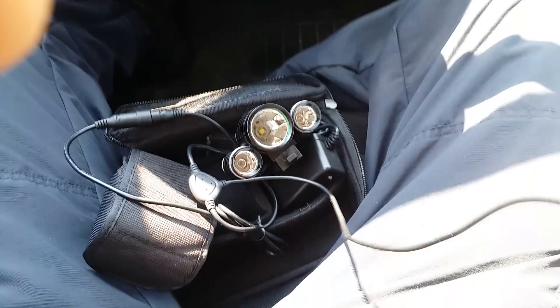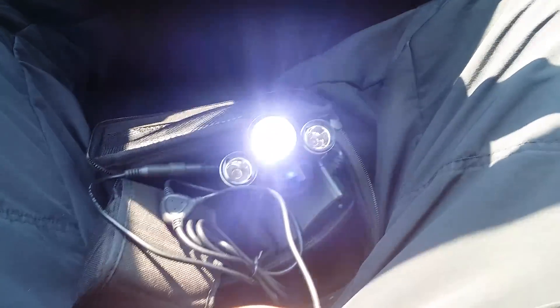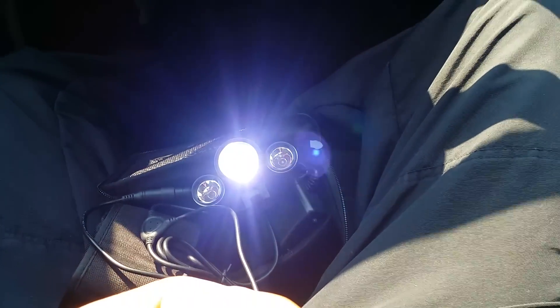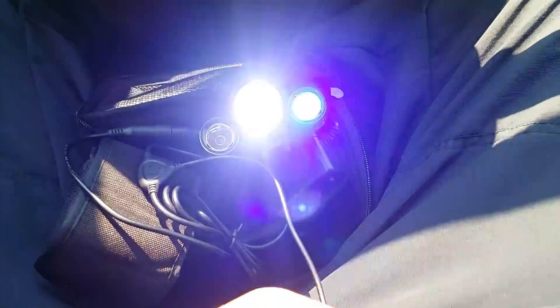Alright, it's plugged in. I haven't charged it yet, so hopefully it works — I just got it as I was walking out. I'm gonna push the button — one press gives one mode, push it twice and it gets really bright. It is daytime out. Push it a third time and there's the red and blue plus the white strobing.